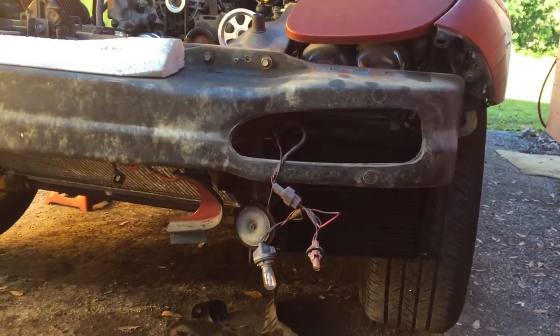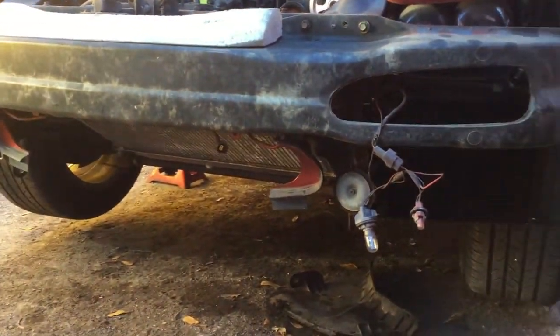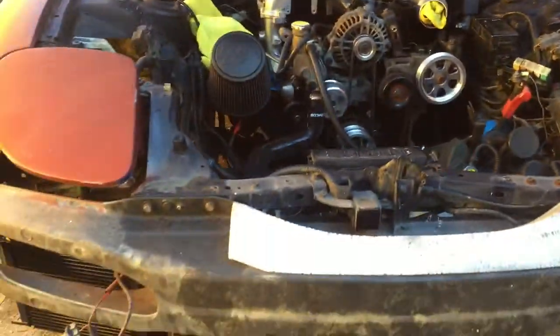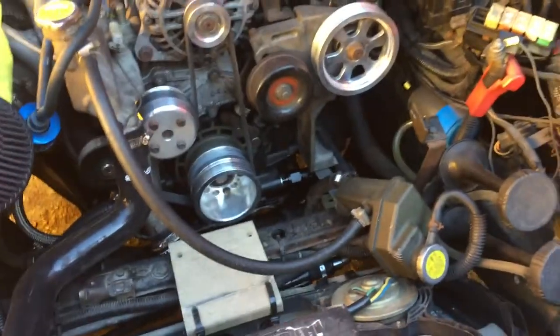That's pretty much it — it's a really nice kit. After I'm done priming it I'll let it warm up, get it to operating temp, and look for any leaks. That's why I still have the bumper off. Once I confirm there are no leaks I'll put the bumper back on and be ready to go. Super nice kit — I definitely recommend it if you're looking for something really easy and don't want to piece together your own kit.